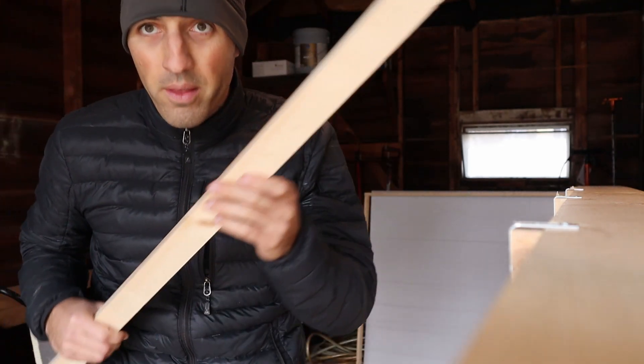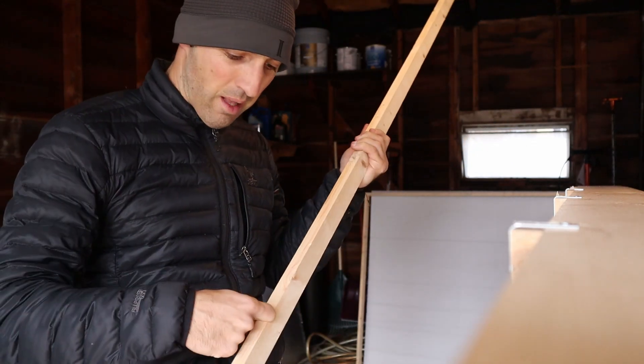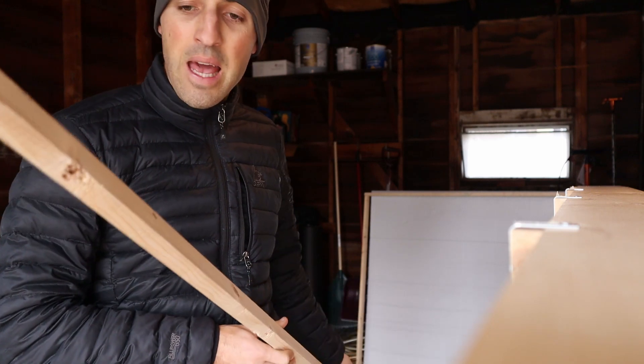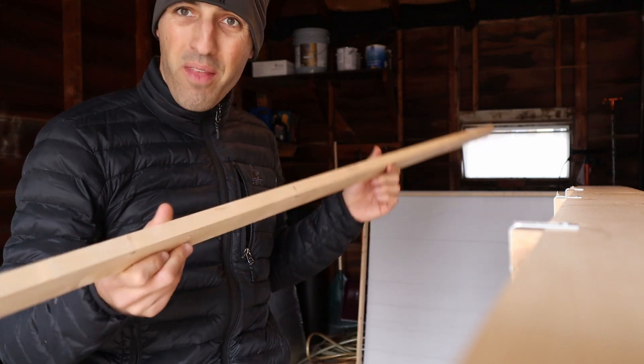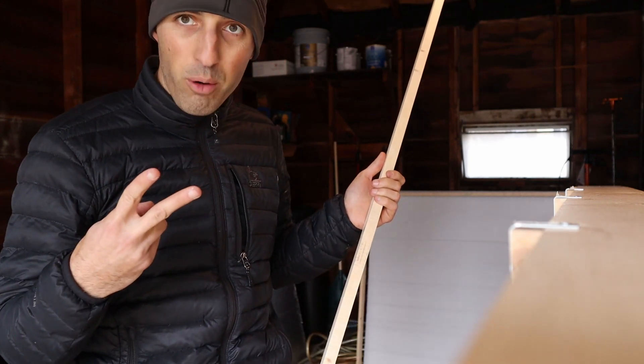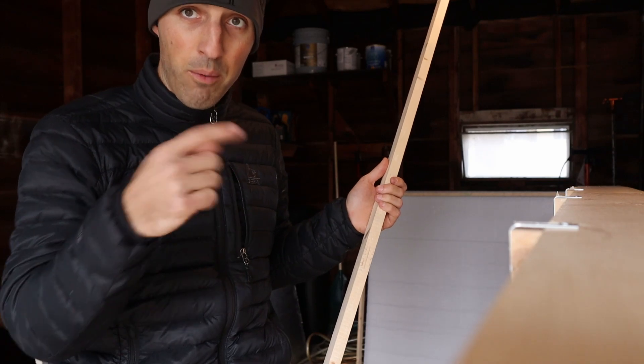I used two one-by-sixes that are each 10 feet long, one two-by-six that was eight feet long, and then two pieces of strapping — a little smaller than a one-by-two, eight feet long. That strapping cost 98 cents per piece at Menards. I also bought two packets of brackets with screws, about two bucks each, and they came with the screws and brackets included.